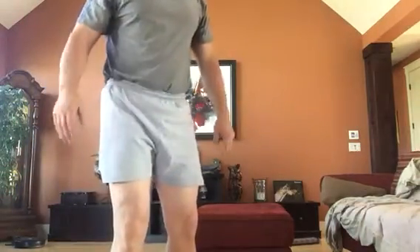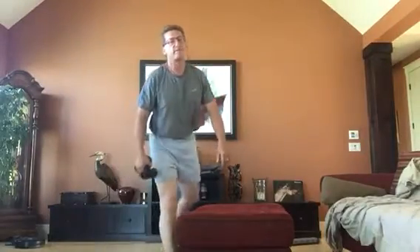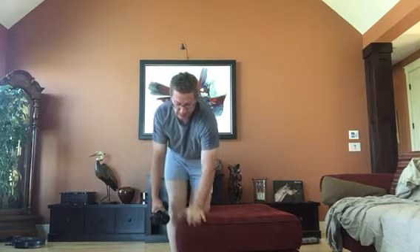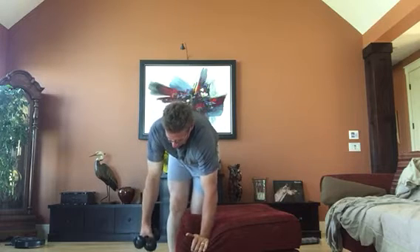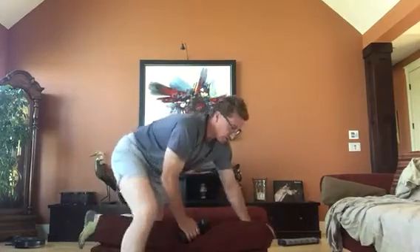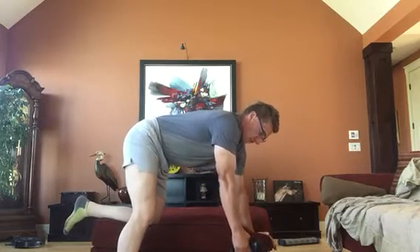What we can do is actually superset these if you are short on time. Do one chest exercise, do one back exercise. So I am going to do the bent over row, which is basically using my ottoman as my bench. I am going to take both arms and bring it up like this.